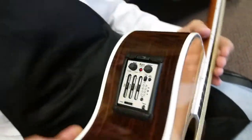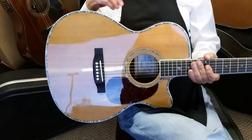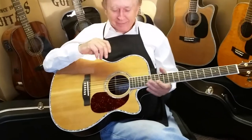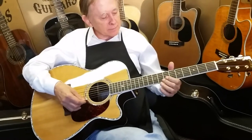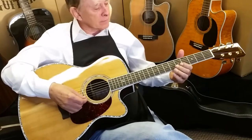My father spent — how many years? — 50 years trying to dial in the best sound. He spent decades trying to dial in the best sound in the recording studios for his guitars. And this does that for you. It's like having a built-in recording studio in your guitar.